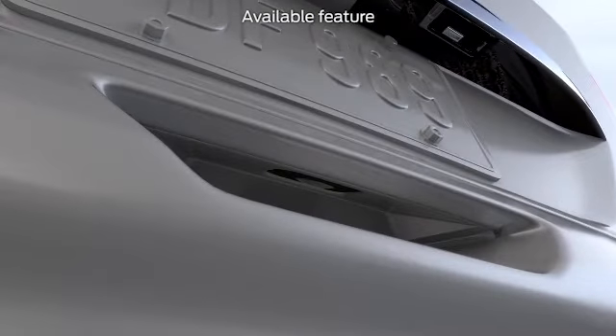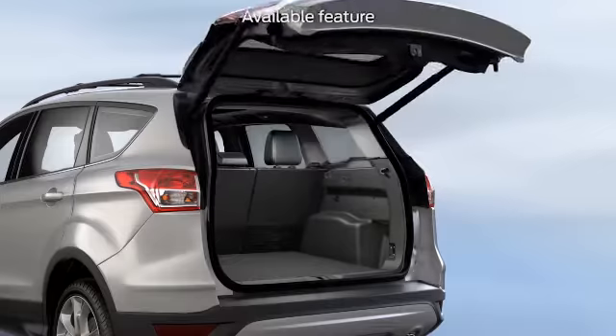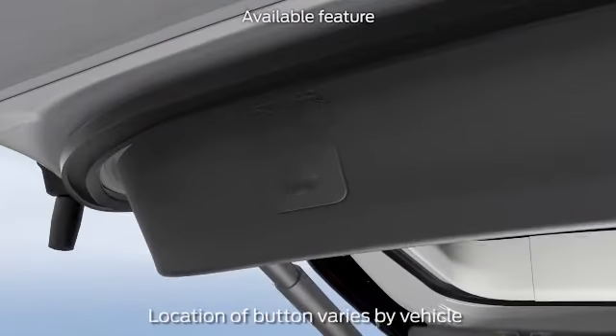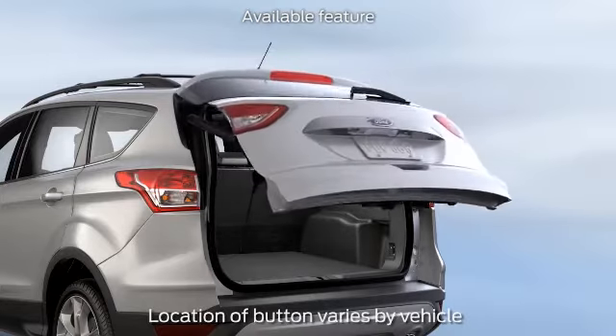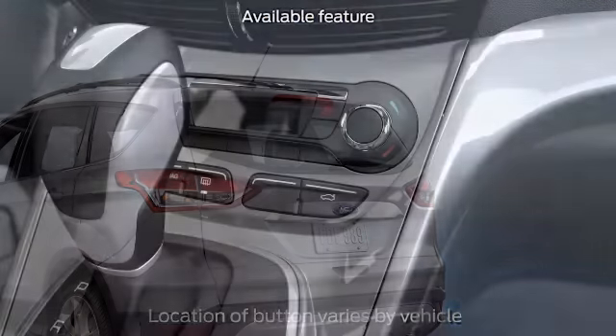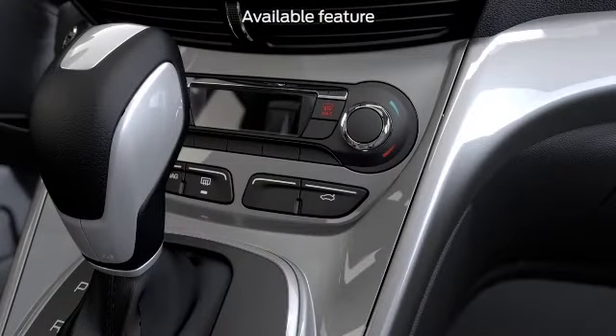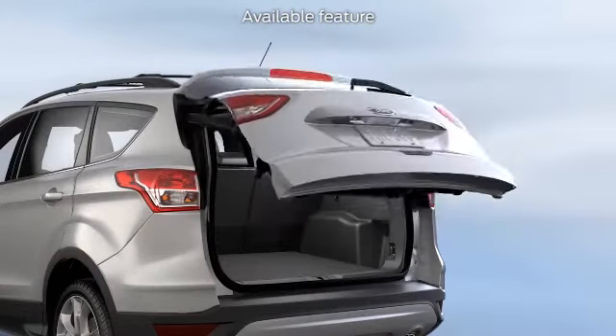It's simple to use — just press the button and the liftgate will automatically open. To close it, just press the button and the liftgate will slowly start to close on its own. You can also stop the liftgate or reverse its motion at any time — just press the liftgate button on your console, your remote, or on the liftgate itself.